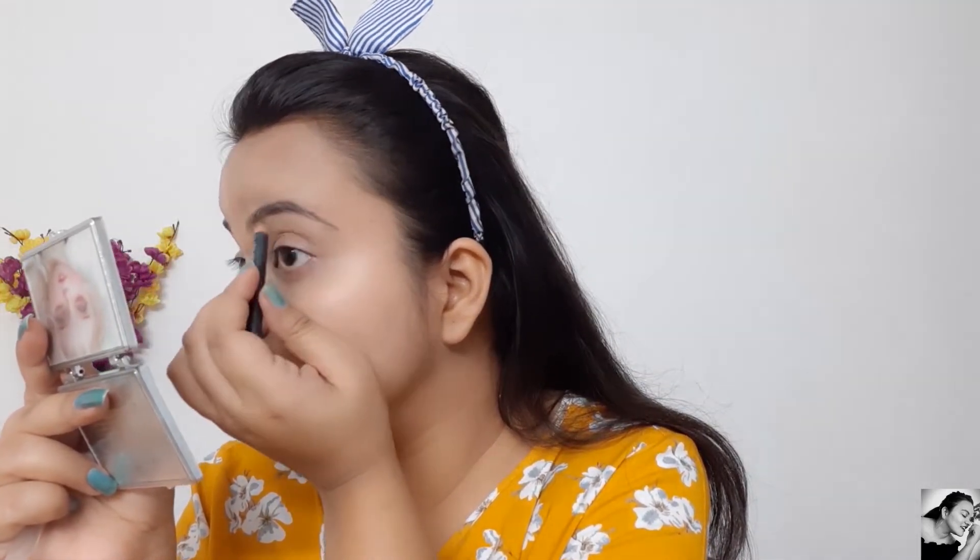For my eyebrow I'm going to use the Maybelline Fashion Brow — yeh mere paas bohut pyaara sa bacha hai — and I'm going to complete it fully because I'm actually in love with this eyebrow product, after Etude House I love this one.